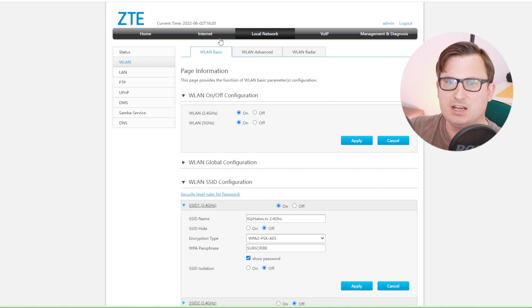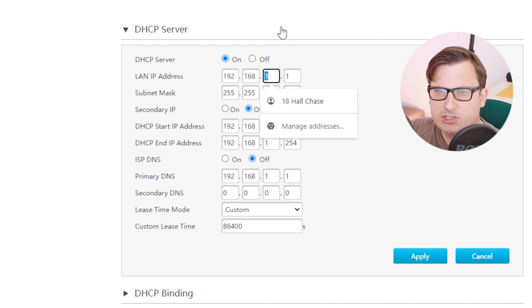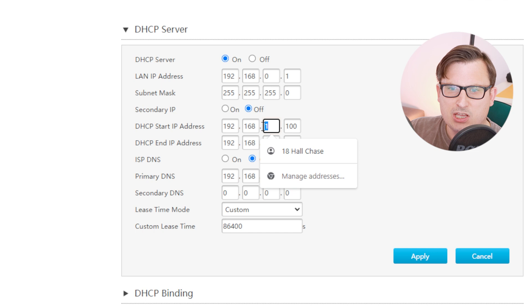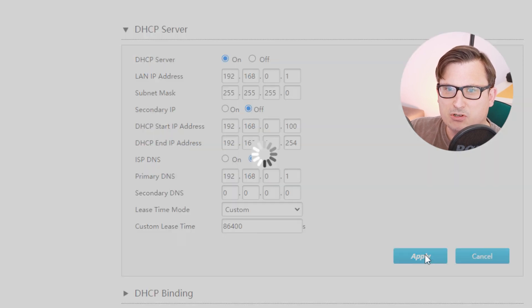Now I'm going to change something a little bit geekier - instead of having my stuff running on 192.168.1.1 I like it to be 192.168.0.1, it's just what I'm used to. Go to LAN, then DHCP Server, and change the LAN IP address to 192.168.0.1. I'm also going to change the DHCP start IP address to 100. Click Apply - I'll probably get kicked off the router now because it's changed its address.